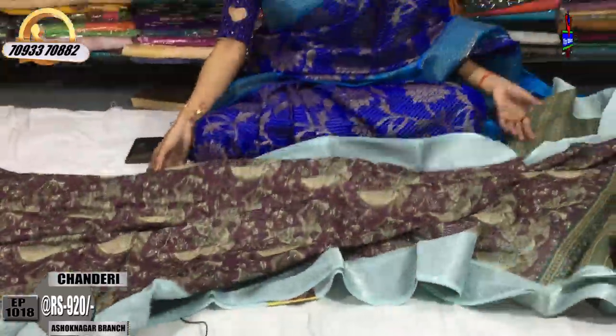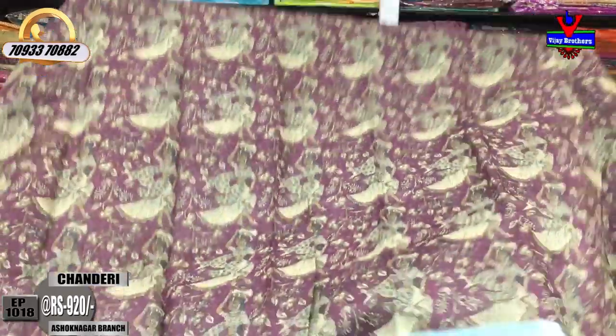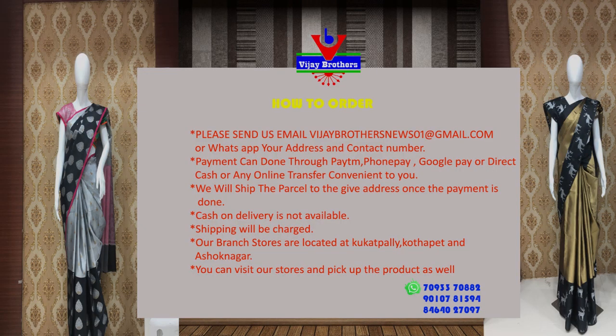I will show you all the collections in my showroom. There is a showroom in Chikarpali, Ashok Nagar — Vijay Brothers. This is the opposite line from the Victoria Memorial Metro station. This is the main road for Cookatpali, Hyderabad, Charmas. Please subscribe to Vijay Brothers on YouTube. Thank you.